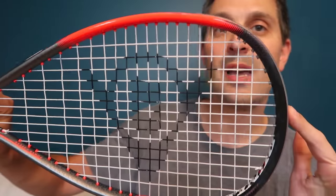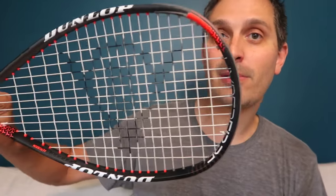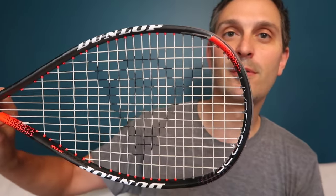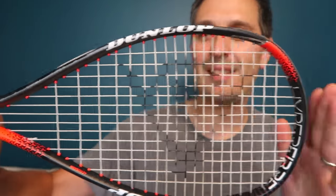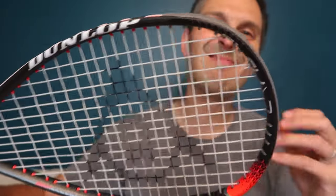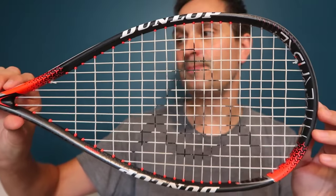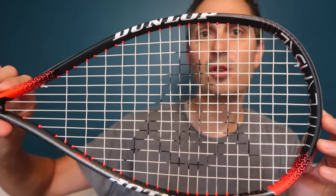The Pro Lite is more my style. I remember liking the prior model mostly because it was a little lighter than the Pro and I could maneuver it better, but I thought it was just a little too light. The racket I'd been playing with for the last 12 months was actually the Dunlop Evolution, which was a bit heavier, so this was quite a departure.